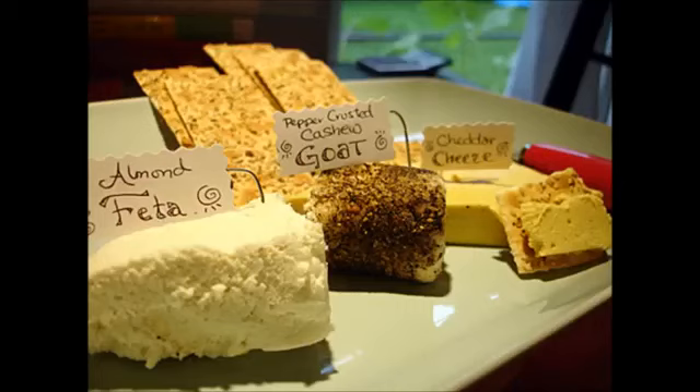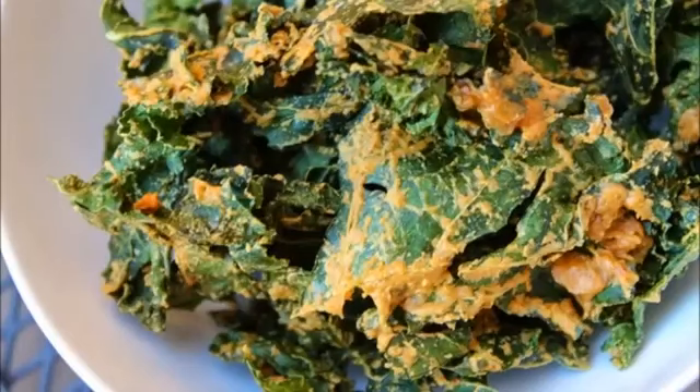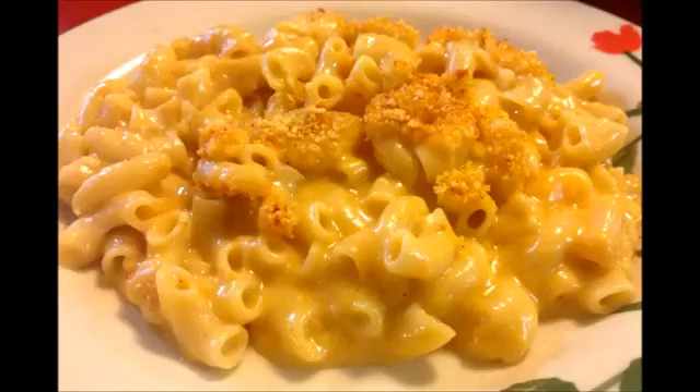What I have done with this cheese is use it for my kale chips, and it is so luscious and cheesy and yummy that you would not believe it. Another thing you can do is pour it over pasta.